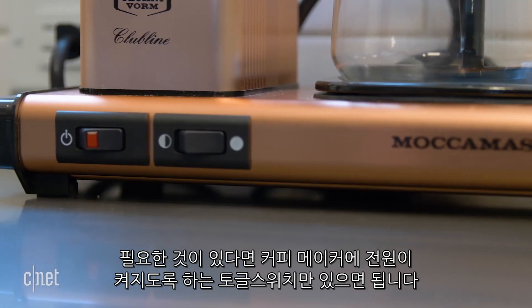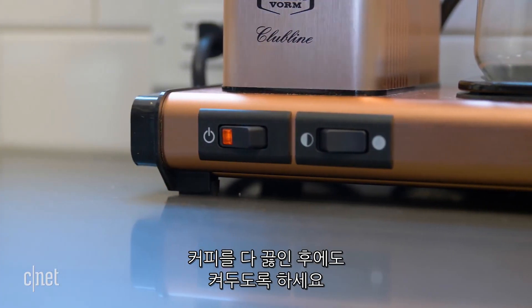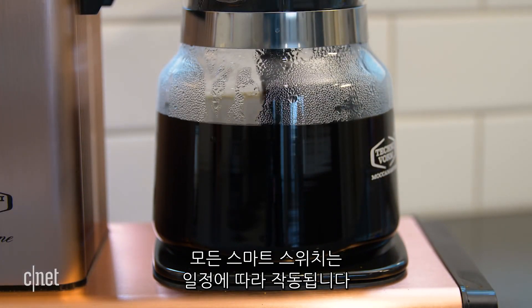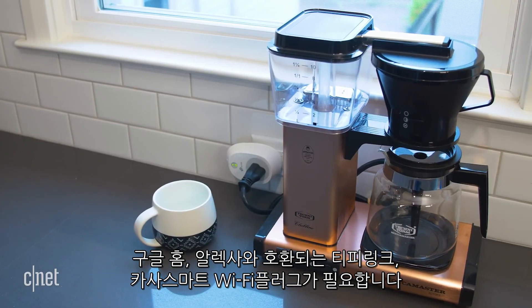The one requirement for the coffee maker is that its power button is a toggle switch that will remain on even after brewing is finished. This is so you can control its power externally with the smart switch.